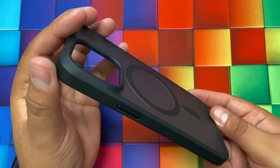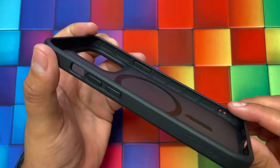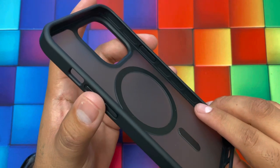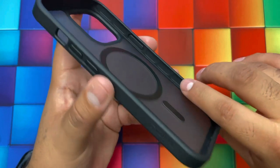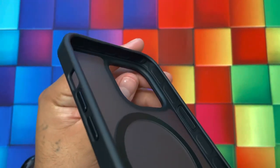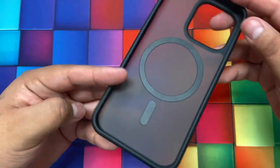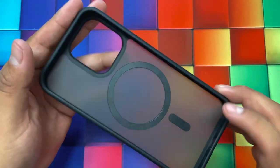Another great feature this case offers — if you look at the inside, they actually provide protection on the inside as well. This allows the case to meet and exceed military-grade drop tests and shockproof tests. They have built-in pockets on the corners, which act like airbags to give you 360-degree protection all around your phone, so when you drop it, nothing happens. Very good protection and a very nice design.